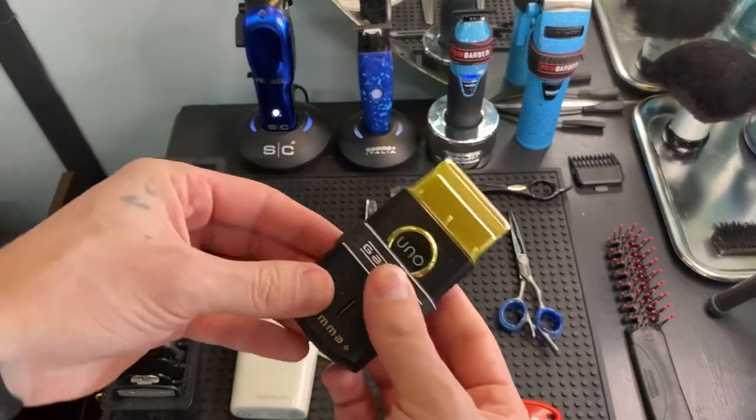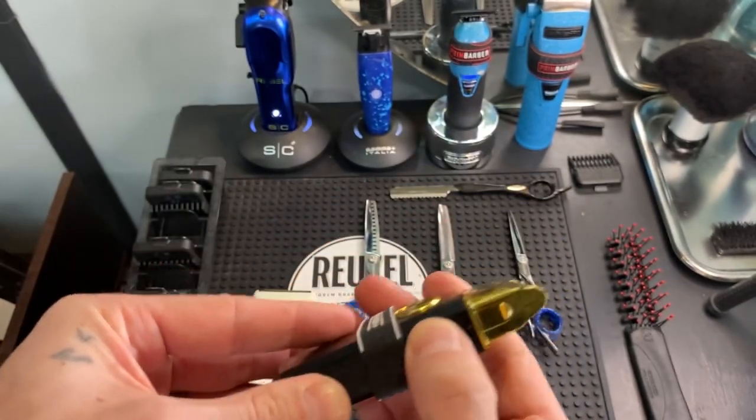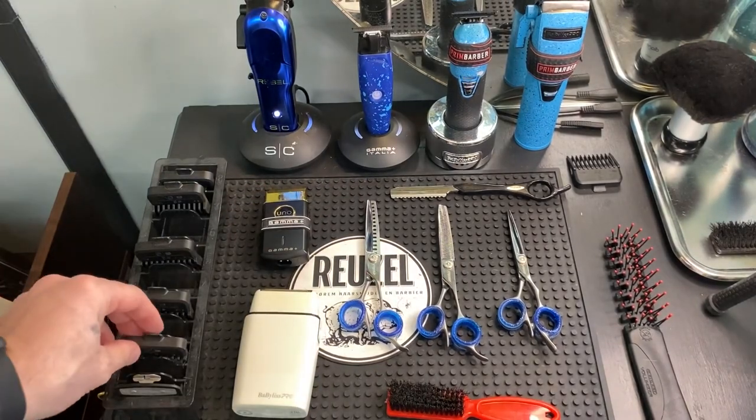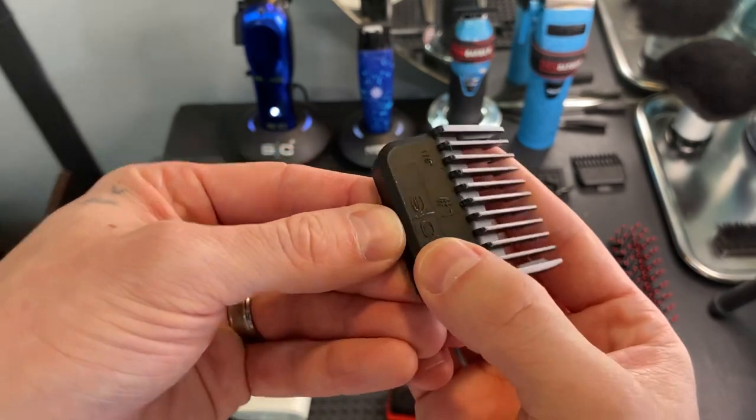Then we got the Gamma Unos. And right here I got my double magnetic clipper guards from Stylecraft.